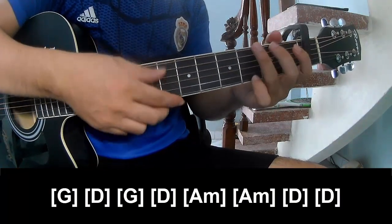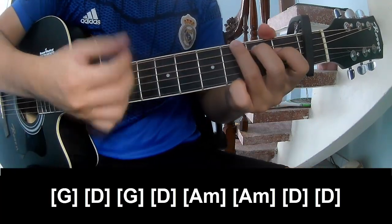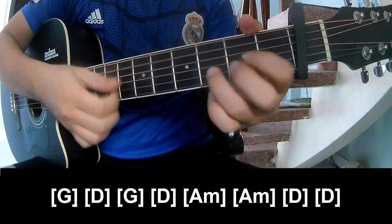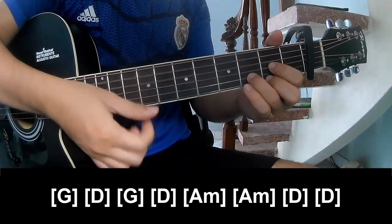The first verse section uses these chords: G, D, G, D, A, M, A, M, E, and D.